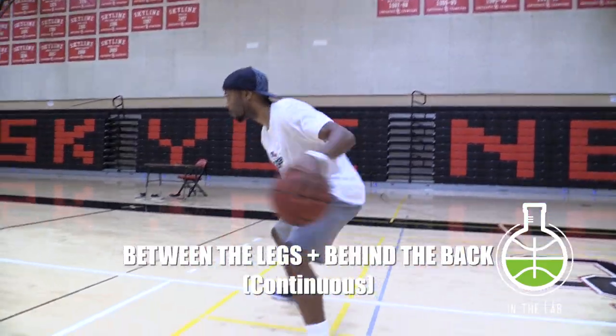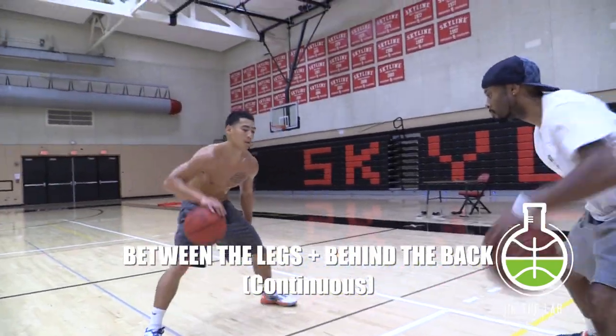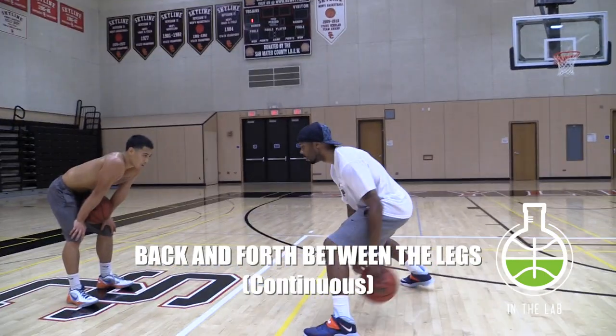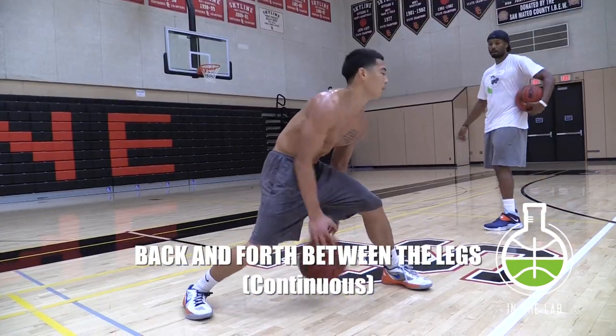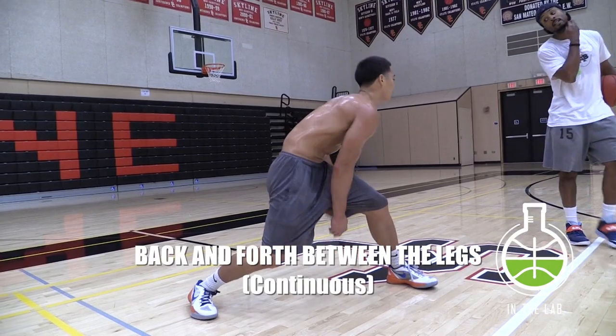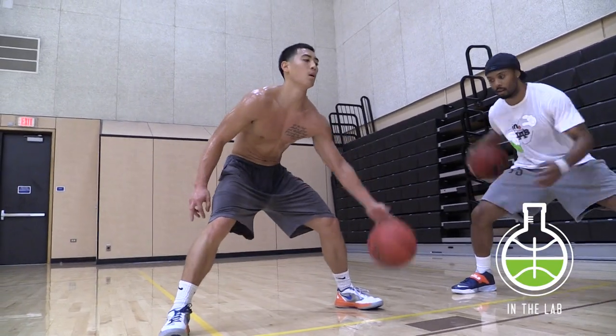A little bit more advanced: between the legs, behind the back. It's still continuous, so no pause in between each dribble. Back and forth between the legs dribble — this in particular actually builds up to one of my go-to moves. Don't be afraid to extend the ball away from your body on any of these; you don't always have to keep the ball tight to your body.